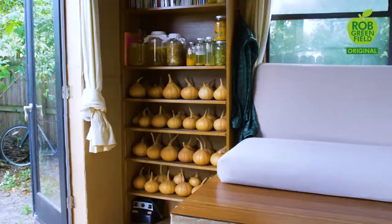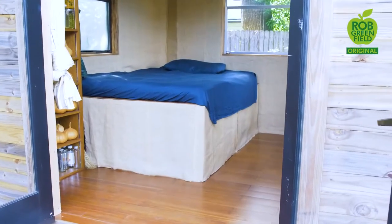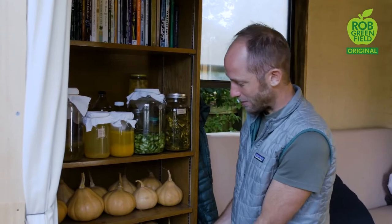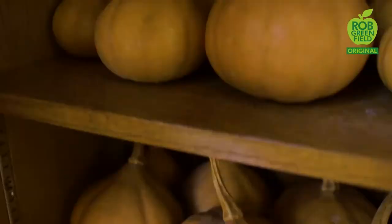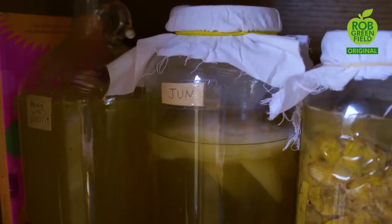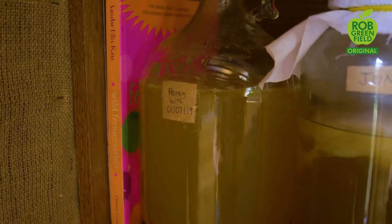The most important thing is the bed. A lot of my life is outdoors, and this is really just about having a comfortable place. Underneath the bed is storage for my basic stuff. A big part of this place is food — storing food and processing food. Over here is a bounty of pumpkins from my garden. Here is the fermentation station: making jun, which is like kombucha, apple cider vinegar, fire cider, honey wine, and such. Here I have my bookshelf with a lot of books about how to grow food and live sustainably.